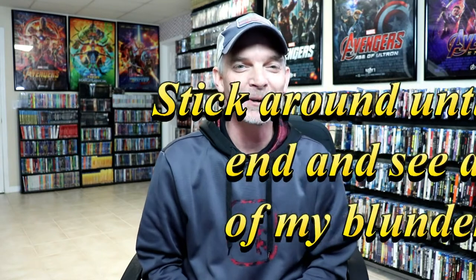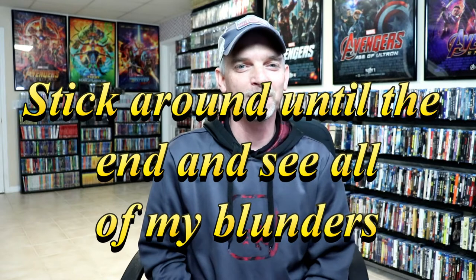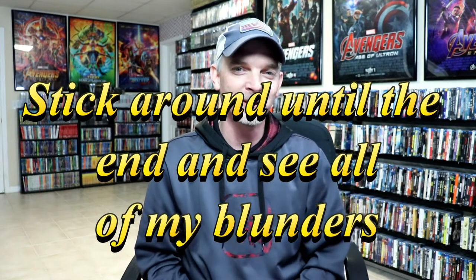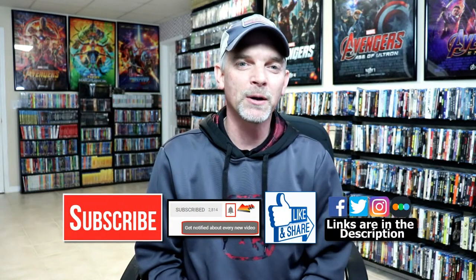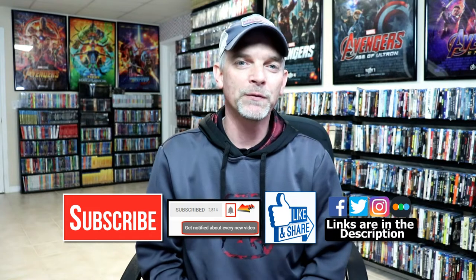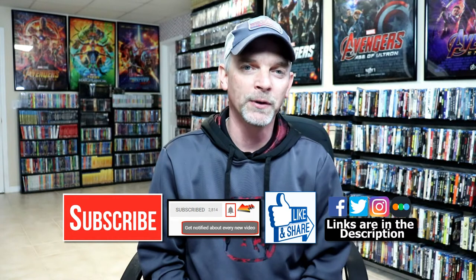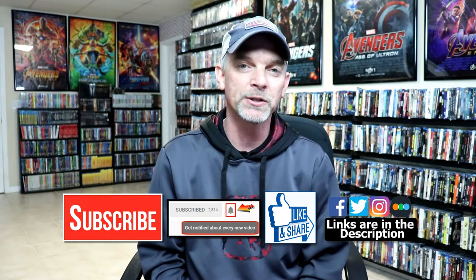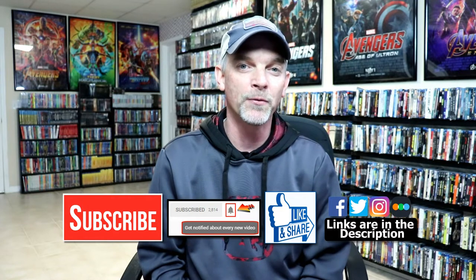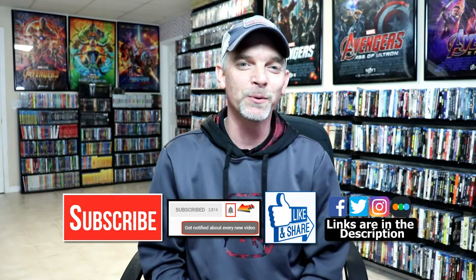I do have a hard time saying that title — it took me about five tries just to get it out at the beginning of the video. Anyways, hopefully you liked what you saw here today. If you do, please give it a thumbs up and share the video. If you haven't subscribed to my channel, I'd really appreciate it if you would subscribe. Please remember to hit that notification bell so you can be notified every time I upload a new video. If you haven't found me on my social media accounts, I'm on Facebook, Twitter, and Instagram. And if you'd like to check out what I've been watching, you can find me over on Letterboxd — I do have links below. Thanks again for watching and we will see you next time.